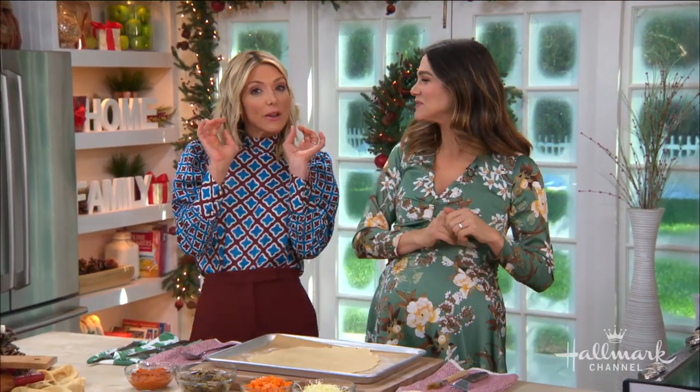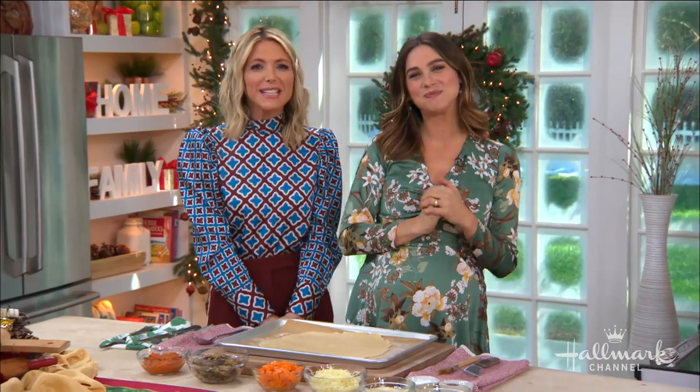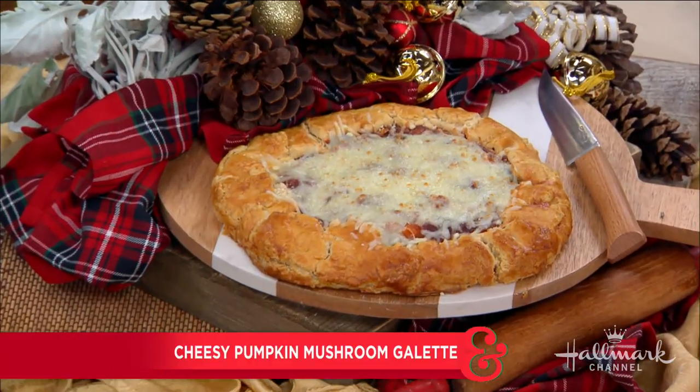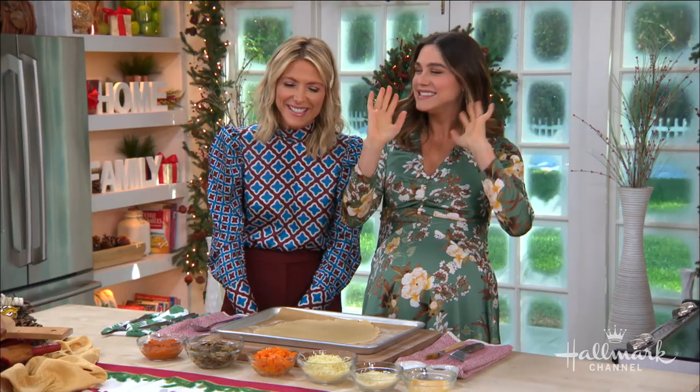It may look and sound fancy but it's actually quite simple. Here's showing us how to make a savory pumpkin galette. Please welcome back our friend chef Dini Kline.